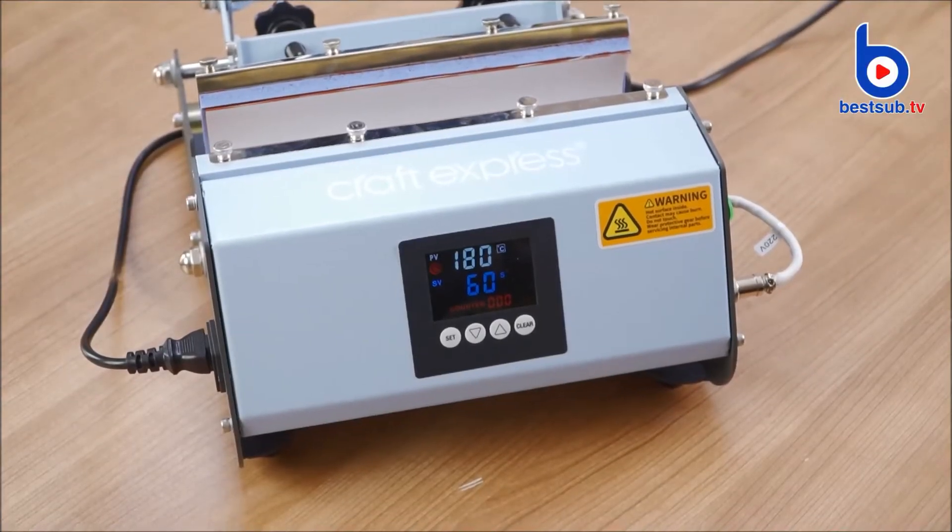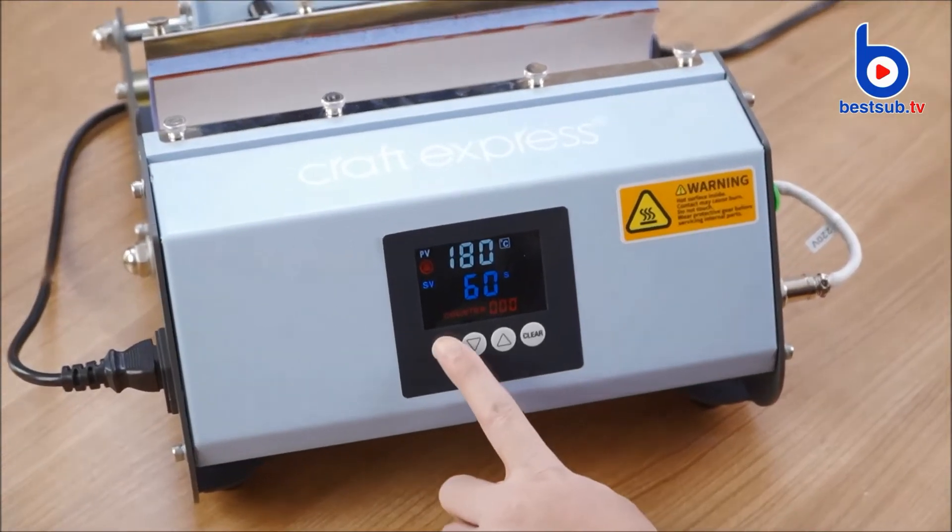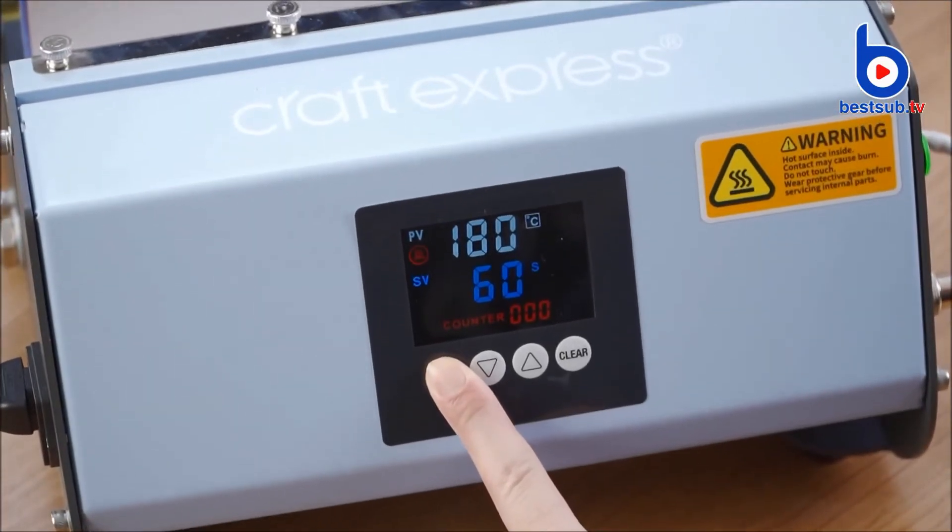This video shows how to switch between Celsius and Fahrenheit. Press Set for 5 seconds to enter setting mode.